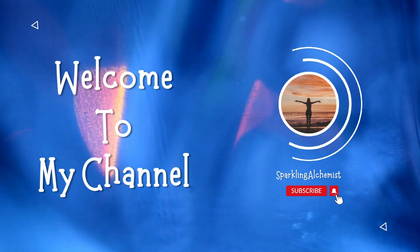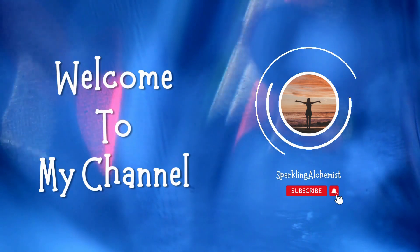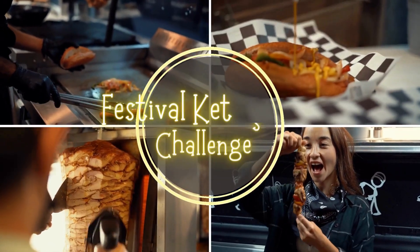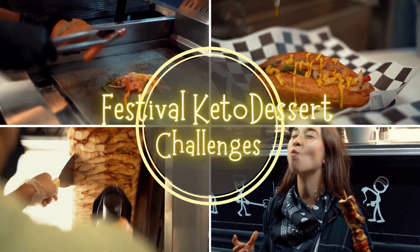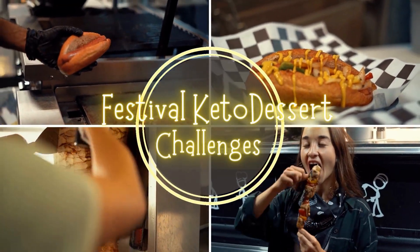Use the hashtag Keto Dessert Challenge and tag us on social media to share your creation with our dessert loving community. We are starting this delicious challenge with a rich and indulgent dark chocolate biscuit burfi, a keto twist on a classic favorite.